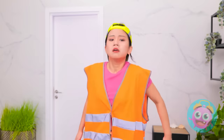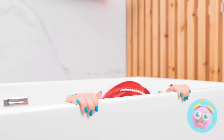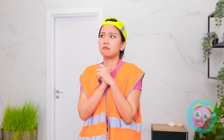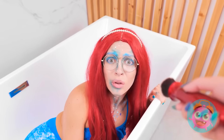Gah! What? A beautiful mermaid! Huh? Super weird. Well, I know something that can help. Time for a little makeover action!